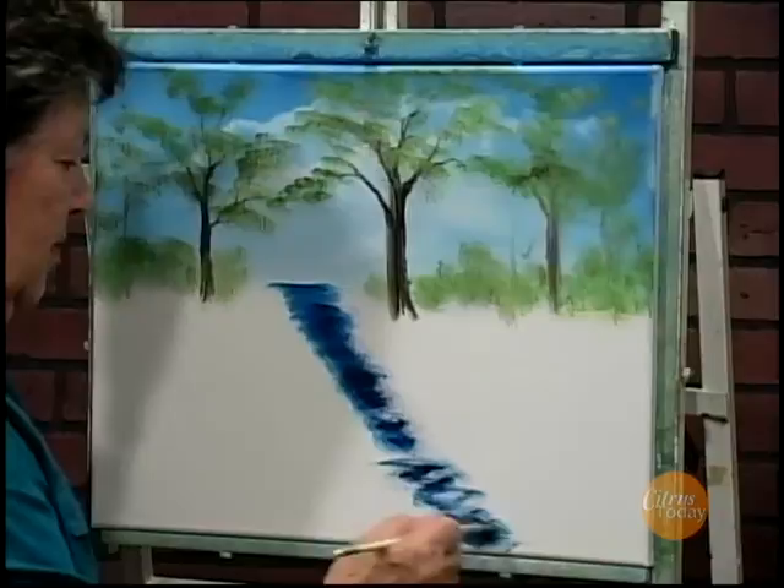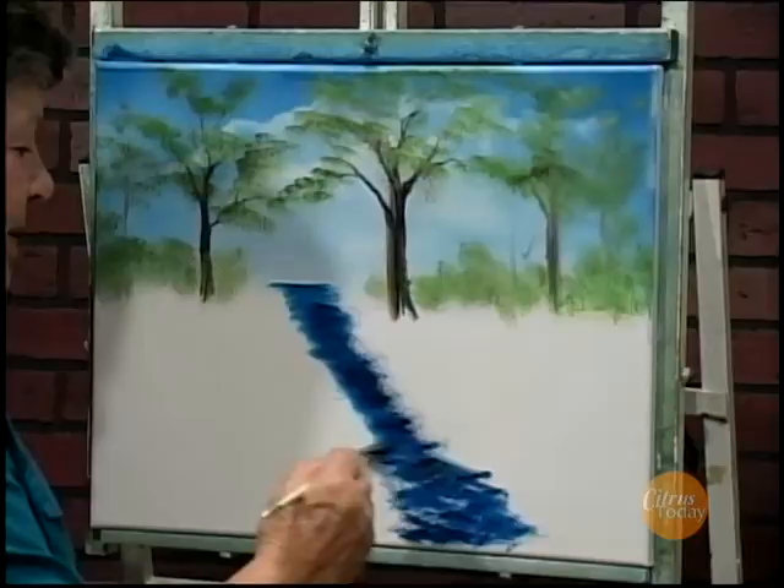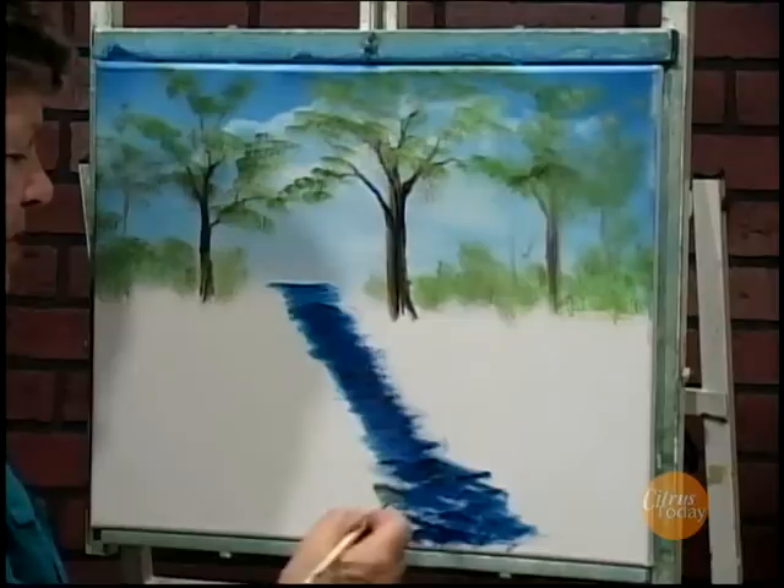I want to fill it in nice. As it comes closer it's going to get a little wider. I like to use my fan brush and go back and forth and that way it gives the movement in the water as it's coming down. Some ripples are forming here.